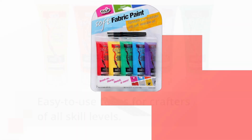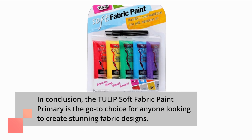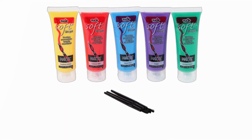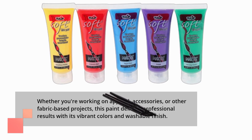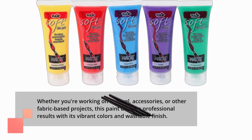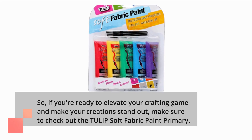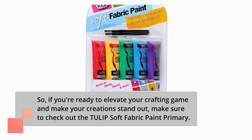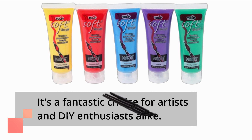In conclusion, the Tulip Soft Fabric Paint Primary is the go-to choice for anyone looking to create stunning fabric designs. Whether you're working on apparel, accessories, or other fabric-based projects, this paint delivers professional results with its vibrant colors and washable finish. So, if you're ready to elevate your crafting game and make your creations stand out, make sure to check out the Tulip Soft Fabric Paint Primary. It's a fantastic choice for artists and DIY enthusiasts alike.